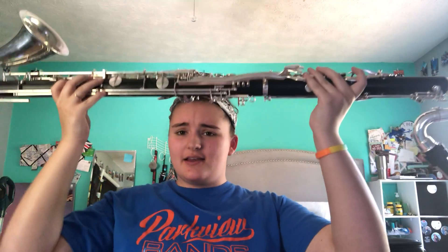Hey y'all, I'm Sarah. I'm a senior at Parkview and I play bass clarinet in the band. Now you may notice it is a little bit larger than your typical clarinet you may know of, and that is because it creates a lower sound.